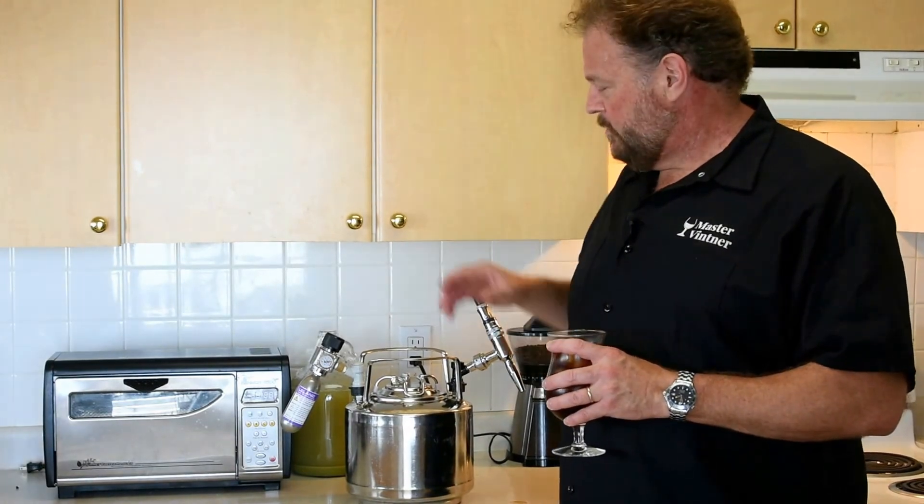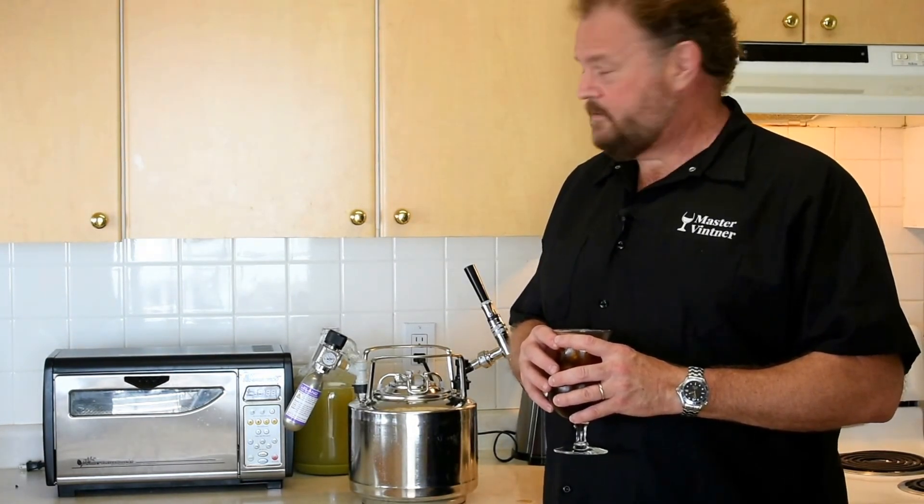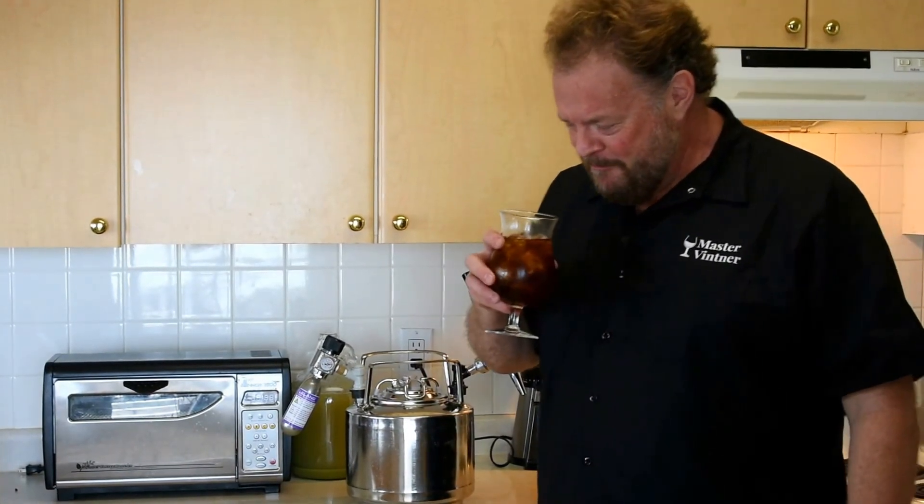Cheers and thanks for watching. Be sure to subscribe and stay tuned because I'm always doing something slightly strange with my time. In case you were wondering what that big jug of green stuff is, that's a beer made out of peapods — no, really. It's legit. They used to do that in America in the colonial era. Oh, that's really good. Mmm.